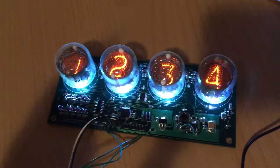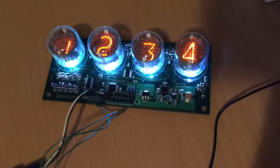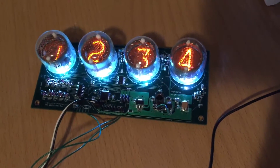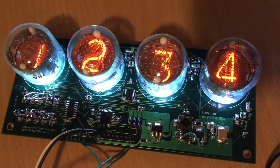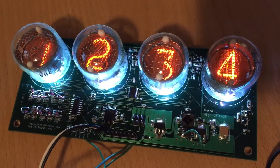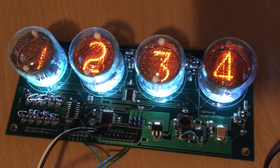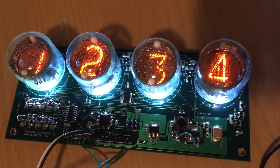There are a lot of Nixie tube clock projects out there, but in this case I actually wanted to make an actual Nixie tube module which is readily programmable. You can just send data to it and it can display whatever you want — from an Arduino, from a computer, over USB, or anything you want.